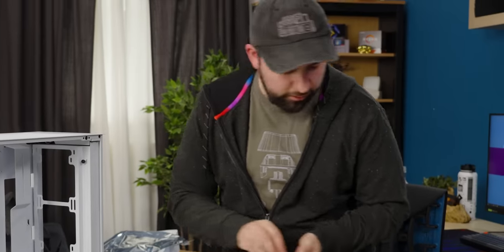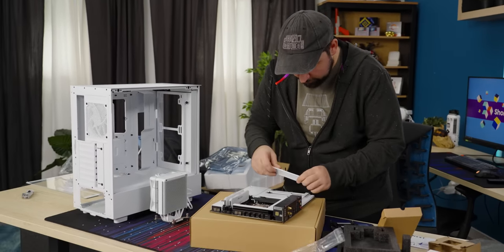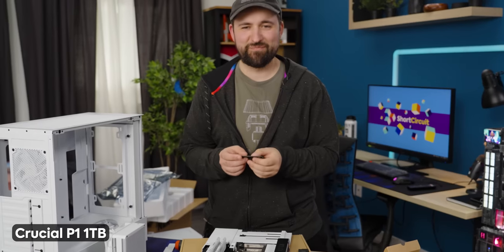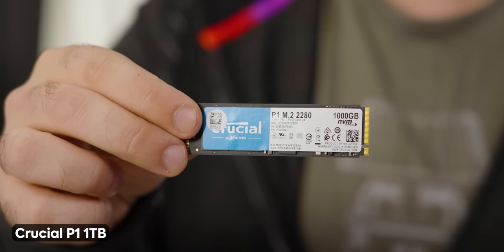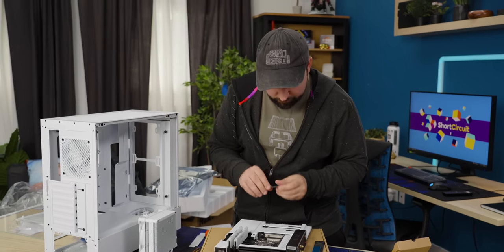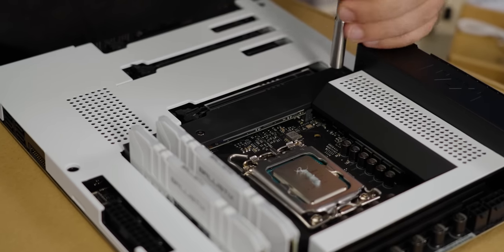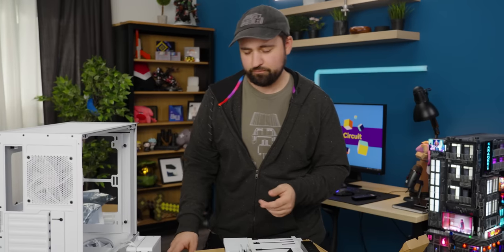Before I install the cooler, I'm going to get this motherboard armor off — you just pull it off, perfect. We've got our Crucial P1 — it took me a little while to find the label. It's a one terabyte NVMe drive. I can't remember if this is Gen 4 — nope, it's Gen 3, but that's okay, it'll still be pretty fast. The reality is Gen 3 speeds aren't that terrible, and until direct storage actually becomes a thing that PC games are using, Gen 3 drives are totally fine.